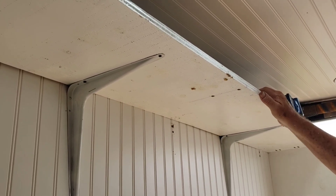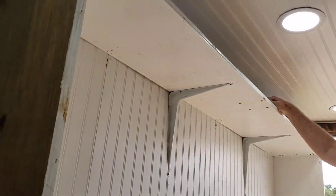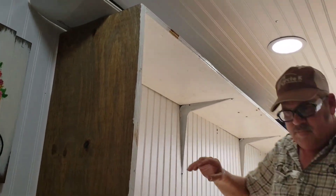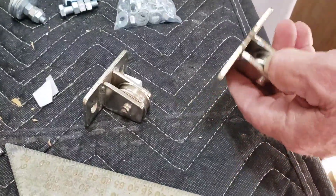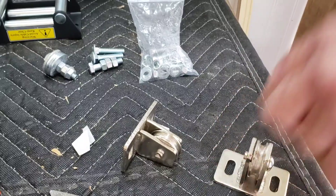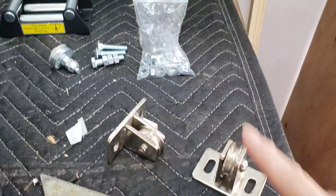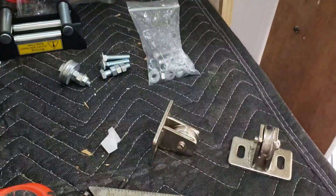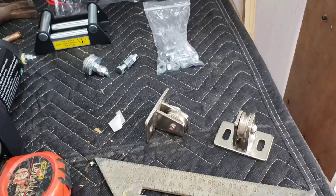We also had to buy pulleys separately. I had to modify them a little bit — that's what we've spent all of our time doing. These pulleys are rated for 550 pounds, which should be plenty.